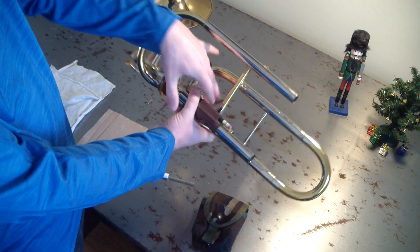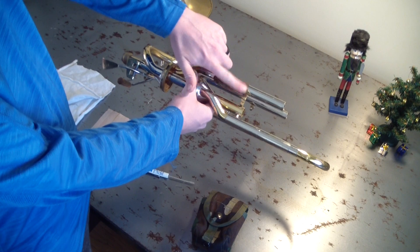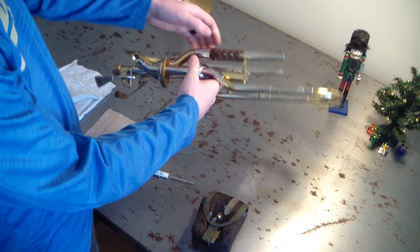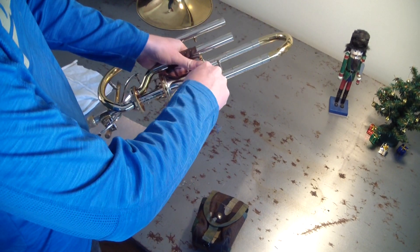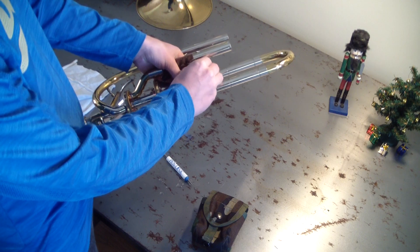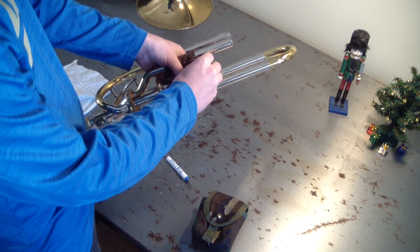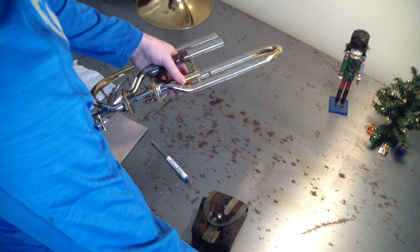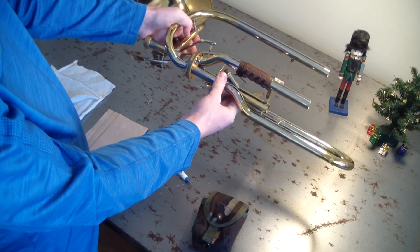The way this valve section goes together is there's one screw right here that goes across a brace, and I have to take that out to take these valves apart. I just give this a little twist. This is a thumb screw so I can actually take it out myself, which is pretty handy. This is going to be a lot different than something like a Shires or Edwards because this is a custom setup. Let's not lose that screw.